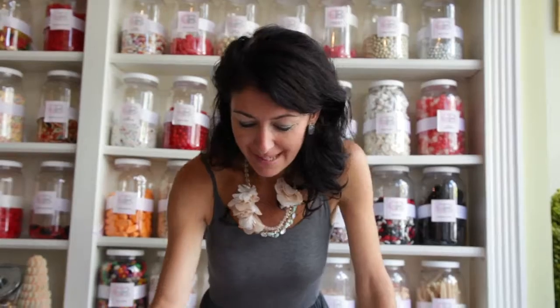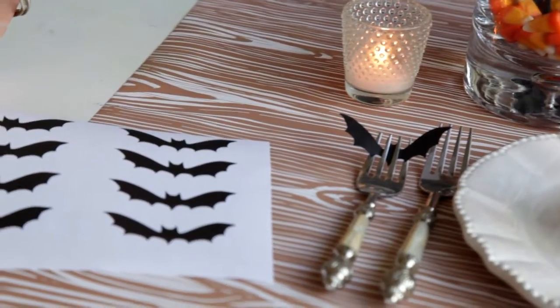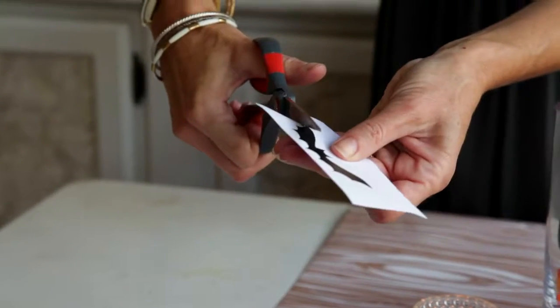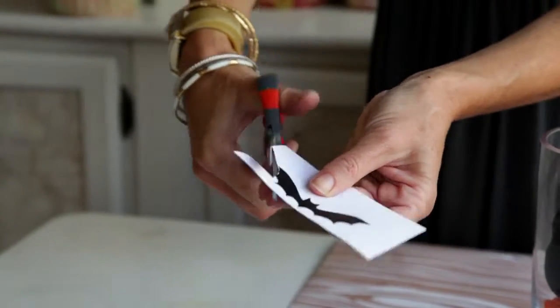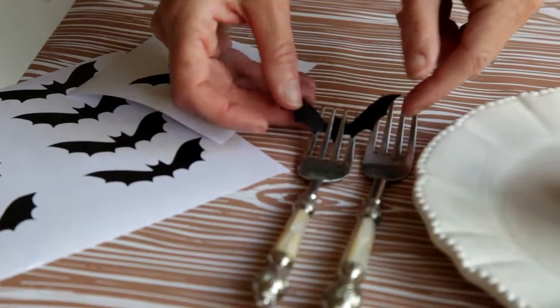The next step for the Halloween party is to add these fun little black paper bats right into your place settings. You can print off these bats from ideas.evite.com, then just take your scissors and ever so carefully cut around the outline and tuck it right in between the tines of your fork.